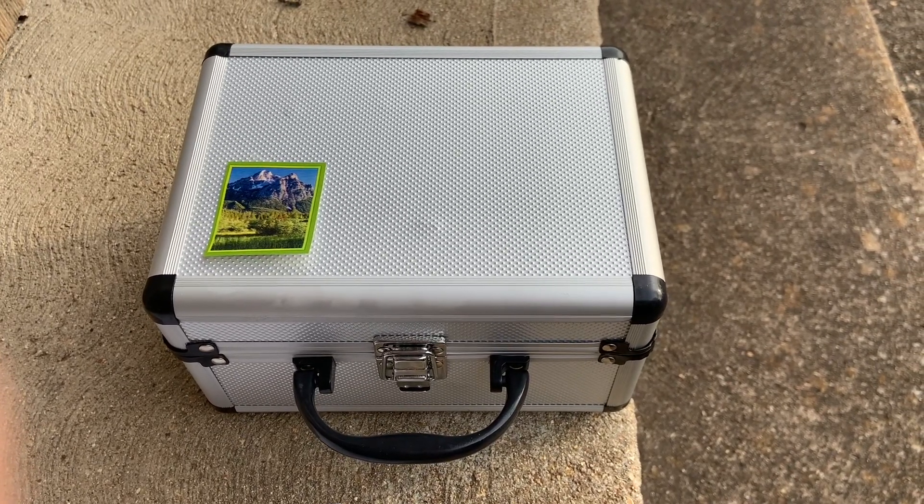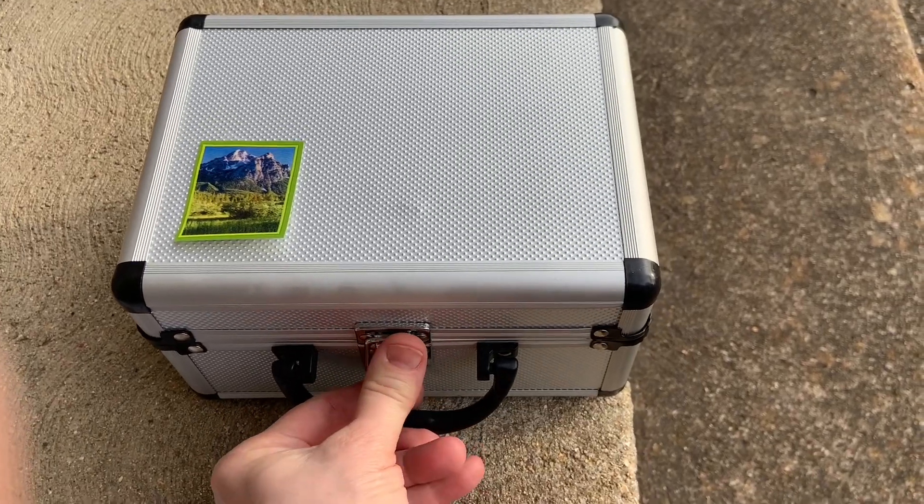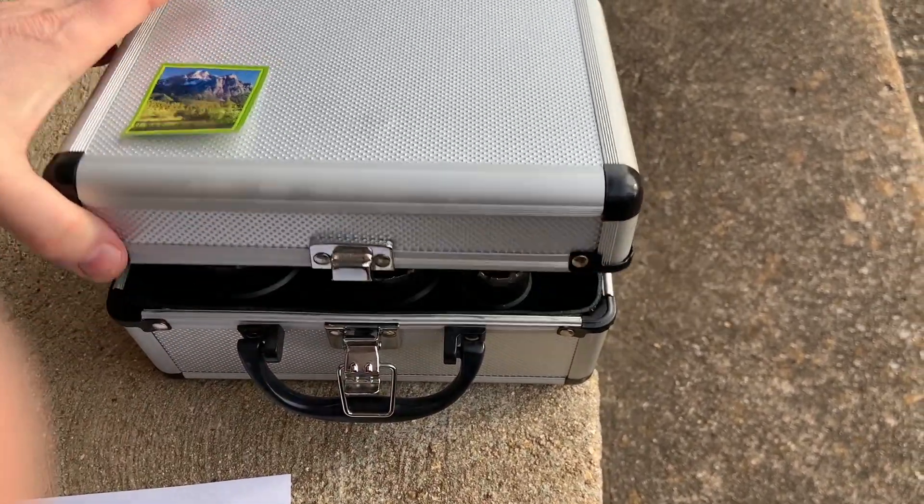This is a review for a saw kit that just arrived. There are ten drill bits in here, and it comes in a very nice case.